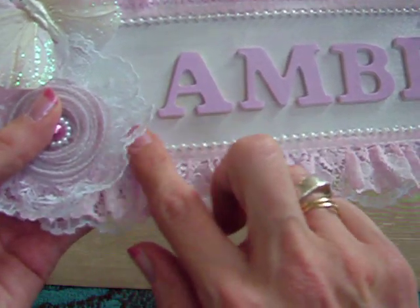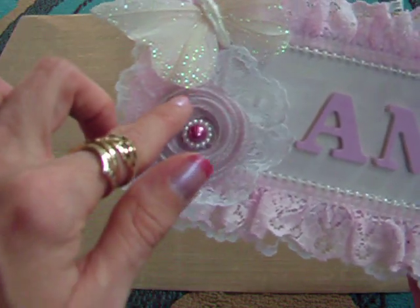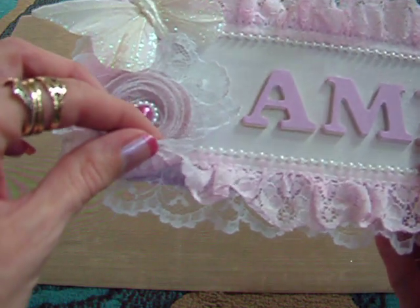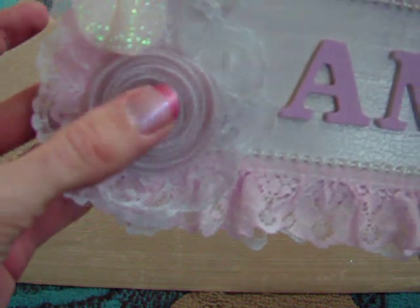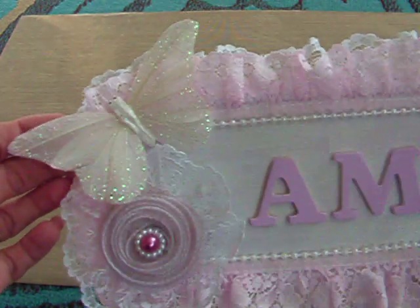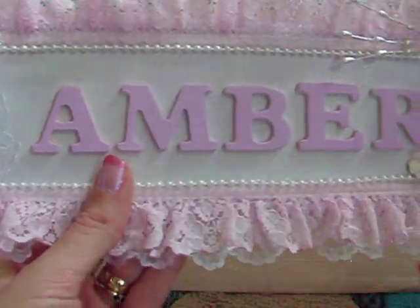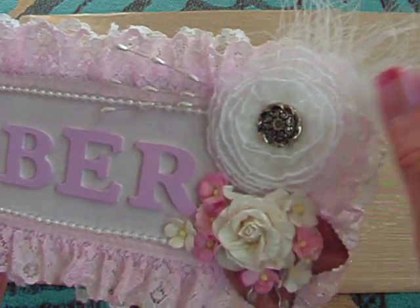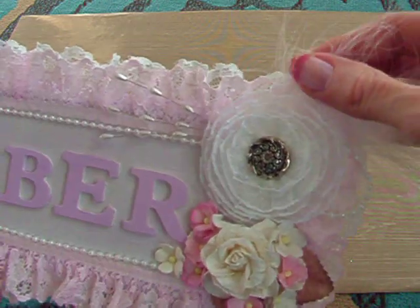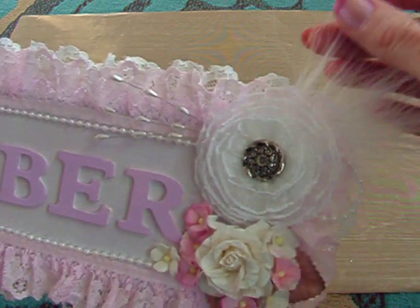And then I put this pale pink lace on top and a bead trim. Here is one of the flowers that I made — I put some lace around it, the same white lace from underneath, and then a pearl center. I used one of these butterflies which I glimmer misted to add a bit of extra sparkle, and on this side another flower I made, a pearl trim, and a nice white feather. I do love feathers — there's just something very elegant about feathers.